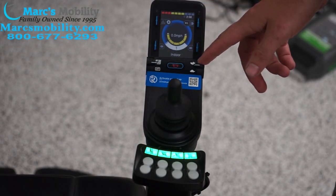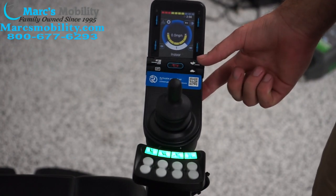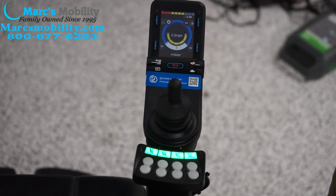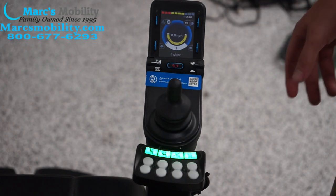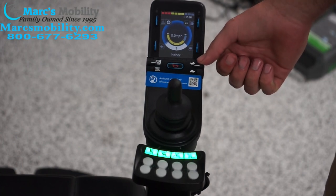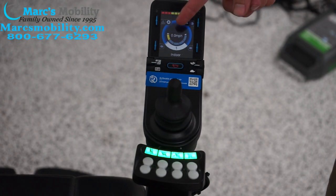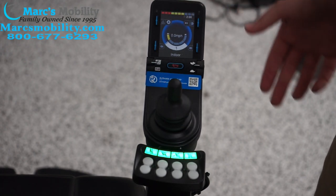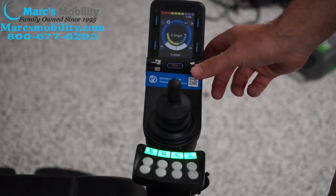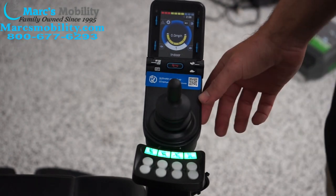We have this lever on the left with a rabbit and a turtle — this controls our speeds. Currently we're on full speed on the indoor setting, which is about 3 to 4 miles an hour depending on the chair. We can change the speed — if I go down to the turtle, you can see this little yellow bar going all the way down, and now we're at our slowest speed, about half a mile an hour. Going back up, this unit will drive at three and a half miles per hour at full speed.